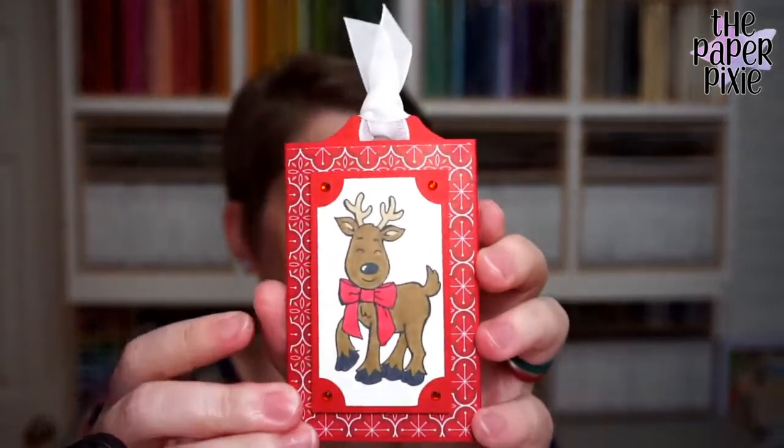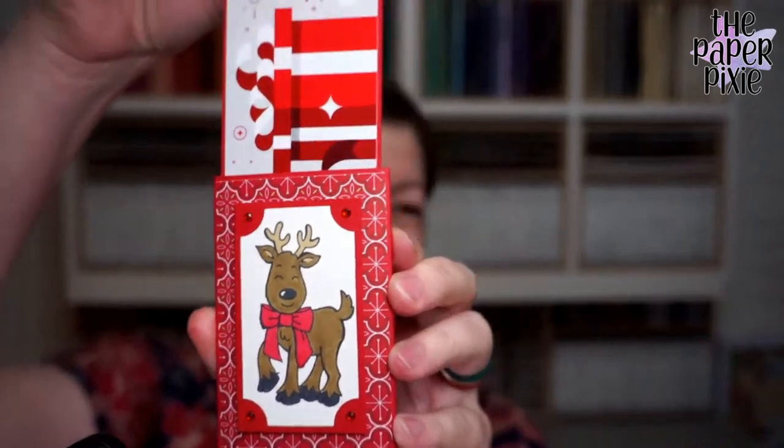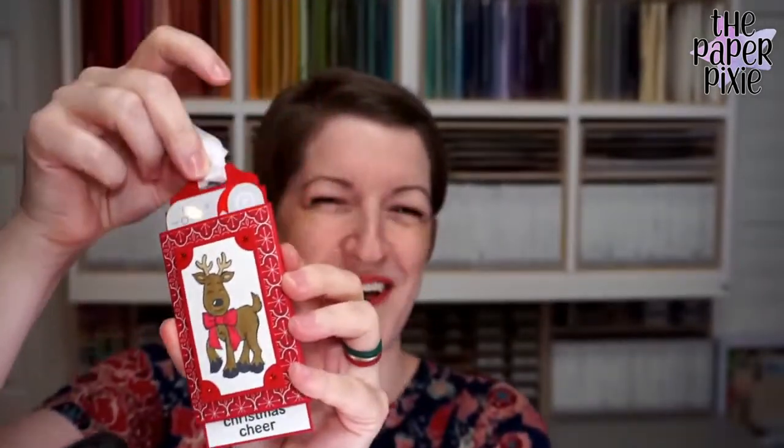I'm Julie D'Amadio from thepaperpixie.com. I'm an independent Stampin' Up! demonstrator here in the U.S., and I'm coming to you live from Alpharetta, Georgia. For about the next 30 minutes or so I'm gonna share a project from start to finish. I'll show you a quick sneak peek — we're doing a magic sliding gift card holder. I will show you the full effect when I flip the camera.